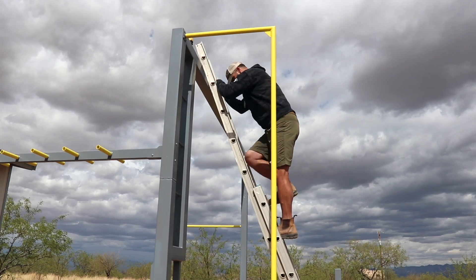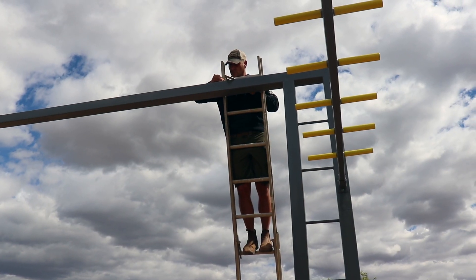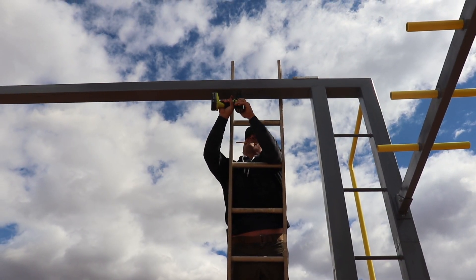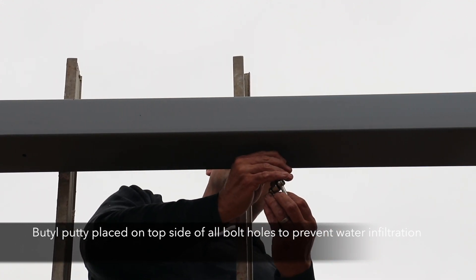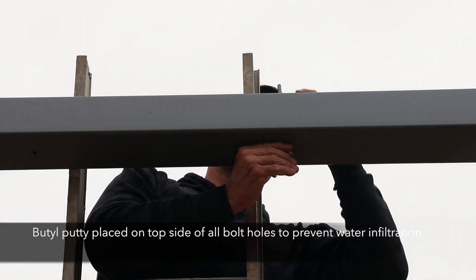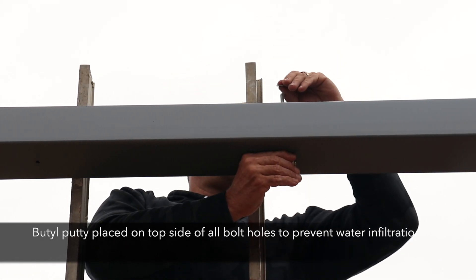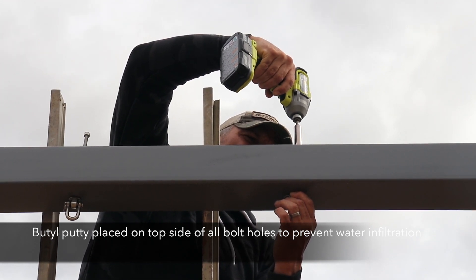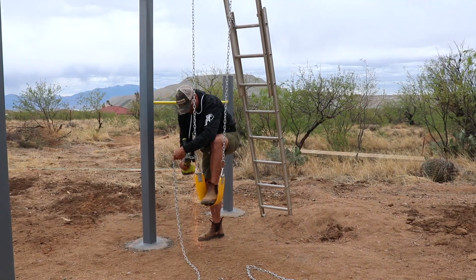Following the installation of the monkey bars, it was time to add all of the hardware for the swings and the climbing rope. There was nothing super complex about this other than making sure all the swing hardware was lined up and spaced properly, loctiting all the nuts on the top portions, and adding some butyl putty to make sure no water got into the main tubing of the playground set.